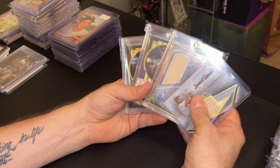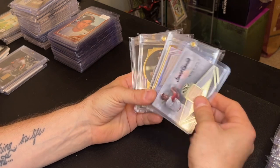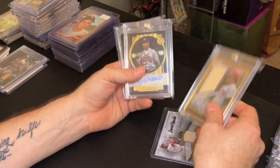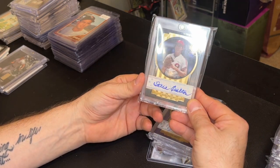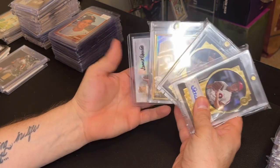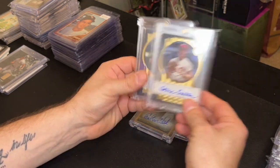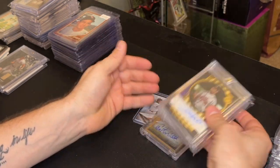I picked up a great lot for 100 bucks: a Frank Robinson numbered to 49 Topps Tier One, a Carlton Fisk numbered to 40 Topps Gold Label, a John Smoltz Five Star, and a Steve Carlton Five Star. At 25 bucks each you can't go wrong — the Frank Robinson is probably 50, the Fisk is probably 50, Steve Carlton maybe 40, Smoltz 40. I'm almost doubling my money and adding nice hall-of-fame inventory.